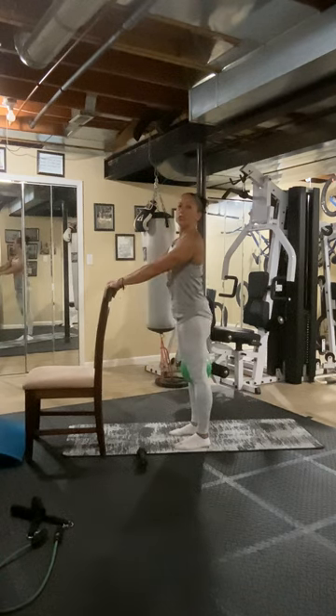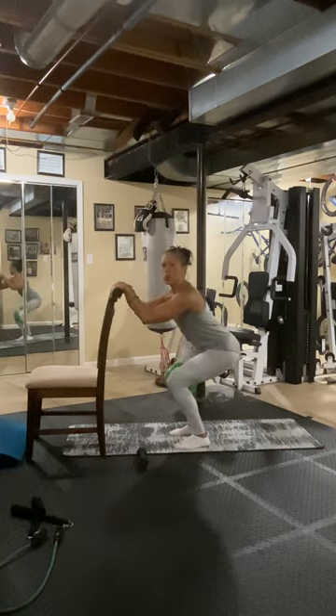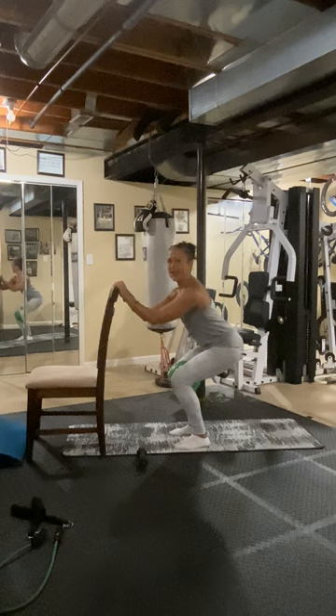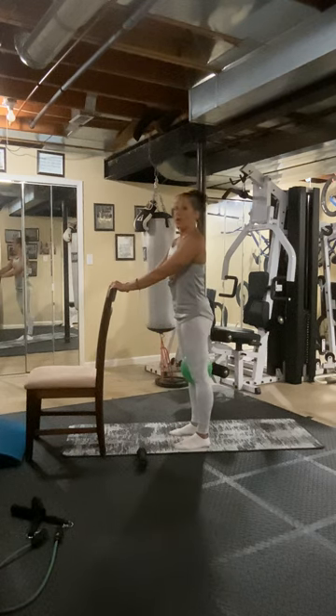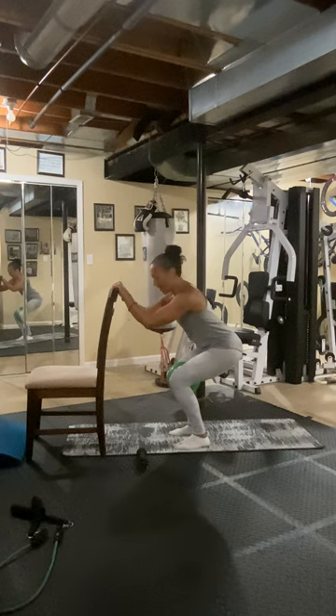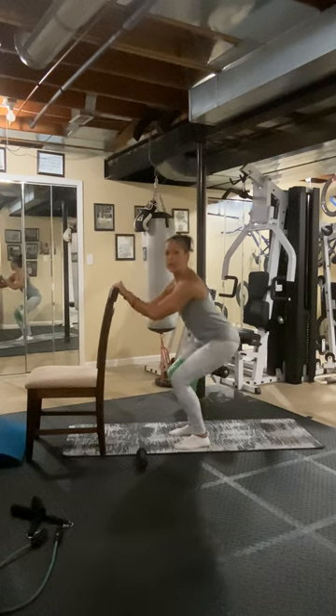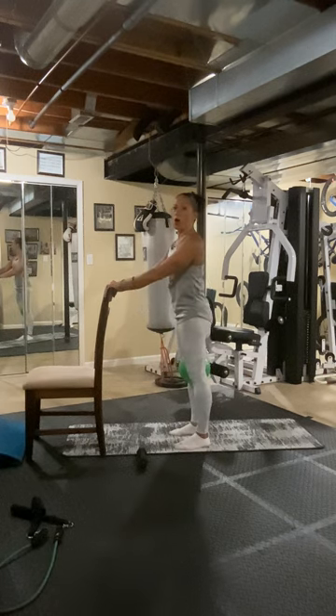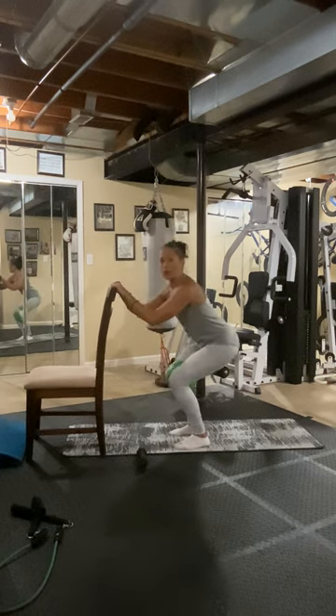Now we're going to pulse down and squeeze that ball. Pulse, two, three — squeeze the ball — four, five, six, seven, eight. Up. We have eight rounds. Eight, seven, six, five, four, three, two, one. And stand. Are you pulsing that ball? Or that pillow? Or whatever it is?